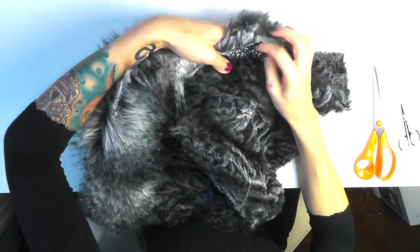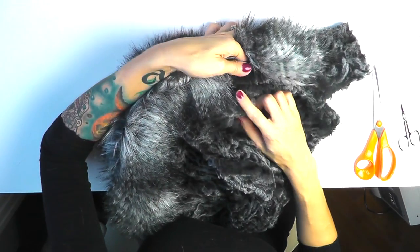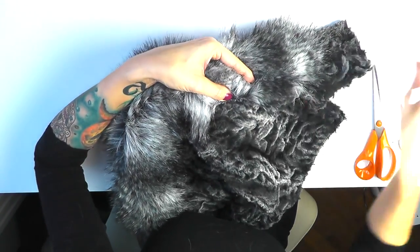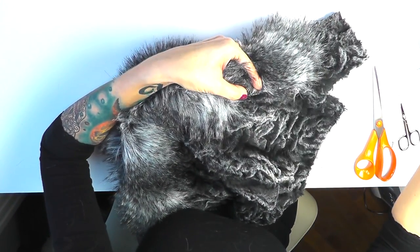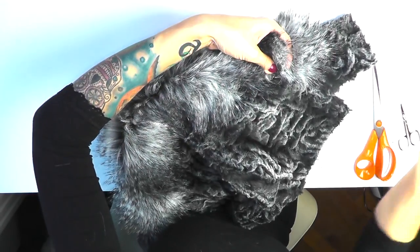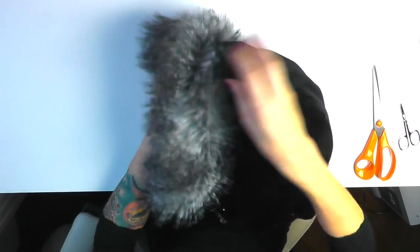I've sewn the faux fur in place, and now I simply fold it over the edge, making sure there are no pins on the inside. I'll use the seam as a guide. I'm not going to fold the fabric inwards because there's a zigzag stitch already, and since it's really fluffy it covers the edge — so you don't have to get crazy about it, just pin it in place as is. I've done that almost all the way around, so let me show you how the hood looks now from the front and from the side.